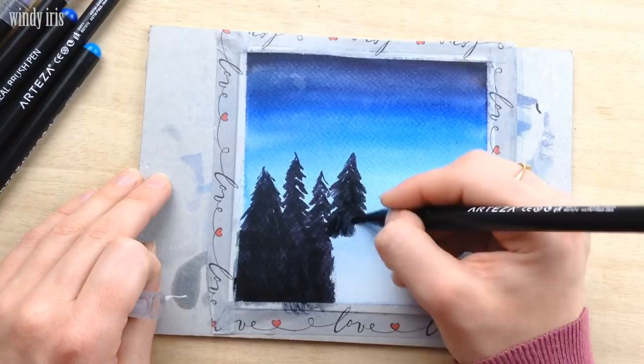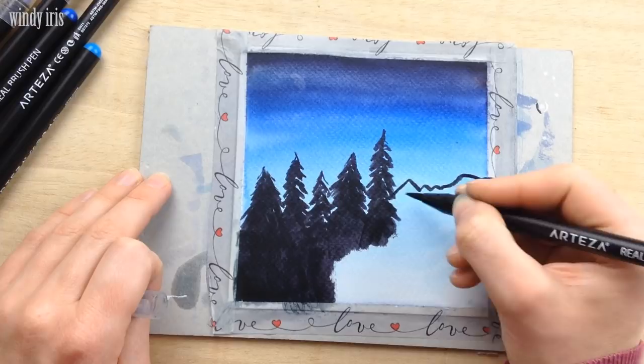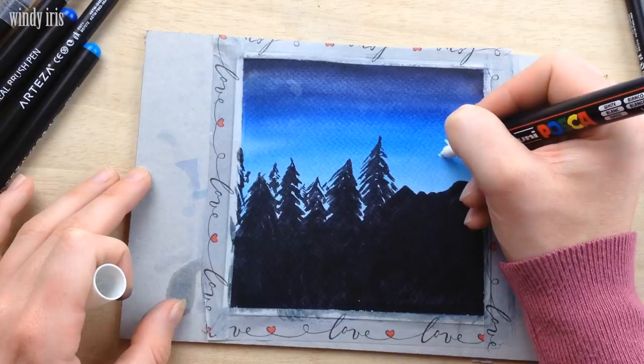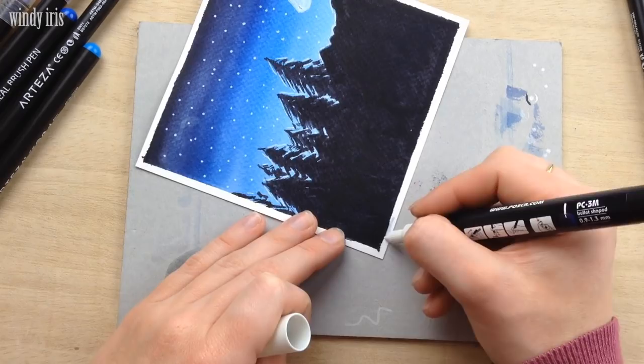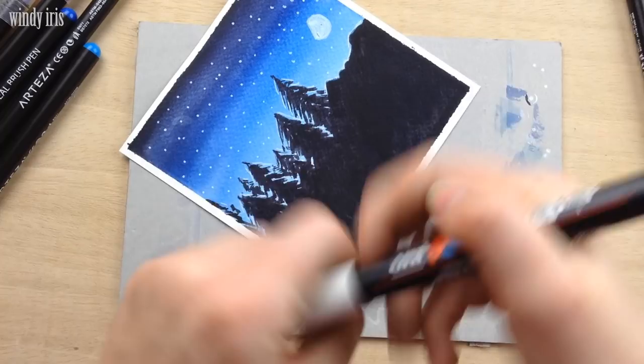The white highlights are of course optional — you can adapt any of these paintings to suit your style and leave out any steps you don't like. And that is the winter silhouette landscape finished. It's another fairly quick little painting, and these gradient backgrounds are really fun to make for lots of different projects. You can choose any colors you like and have a lot of fun making these gradient backgrounds.